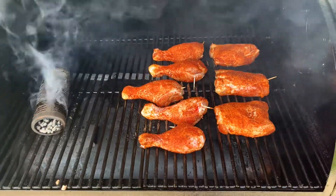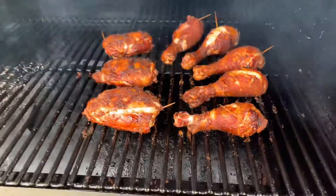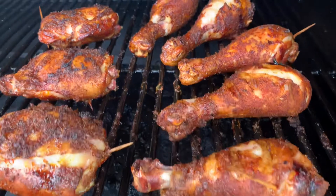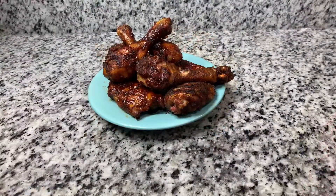I'm using competition blend in the actual pellet grill. Set the grill at 275 to 300 degrees. This is after an hour in — as you can see it's browning up, golden looking, real good. The skin is staying real tight.